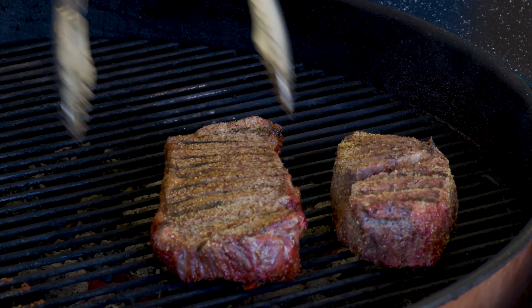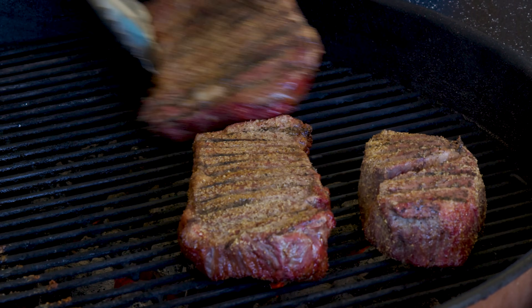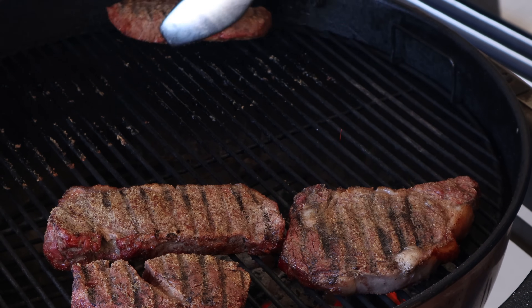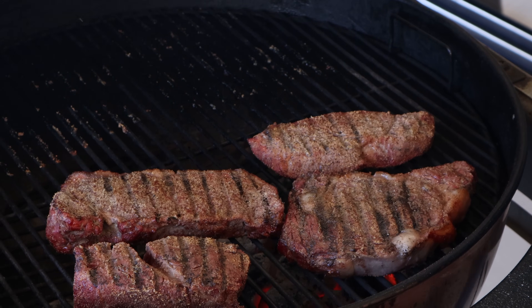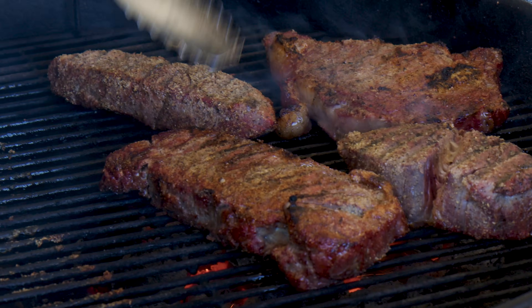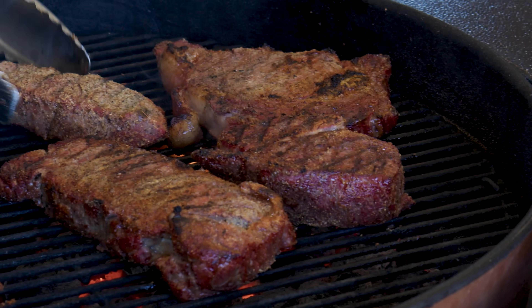Phase two is going to be moving our steaks over from the indirect heat side of the grill to the high heat side of the grill for a nice crispy crunchy sear on the outside. That phase takes about two to three minutes per side until we have really nice crispy crunchy coated steaks.